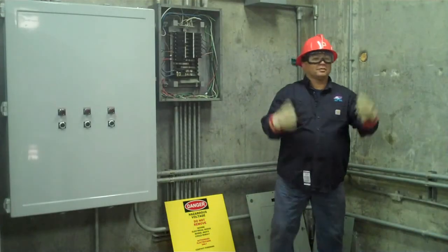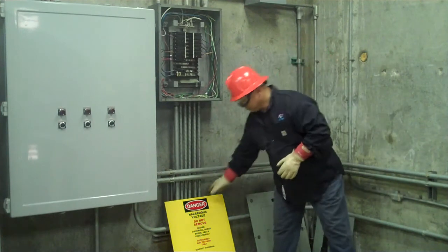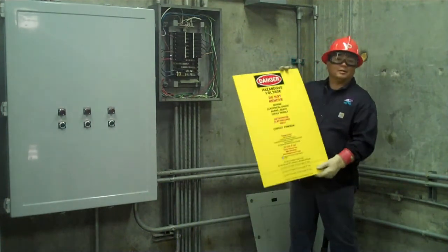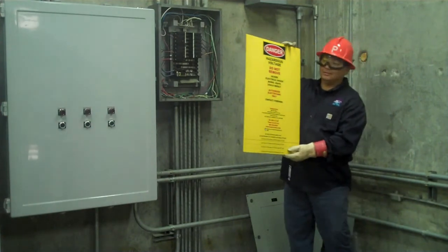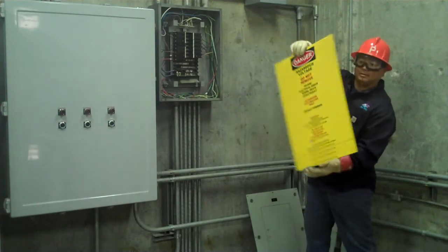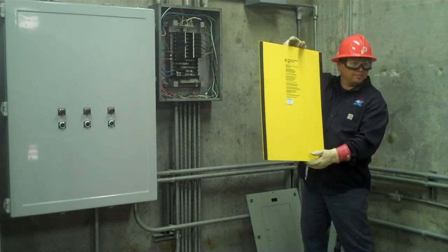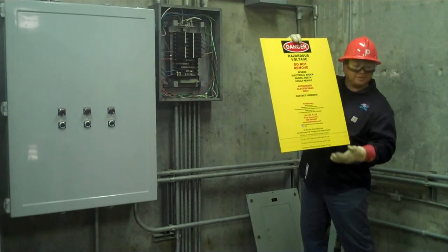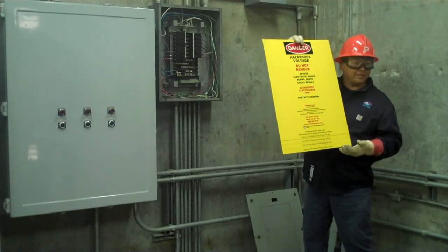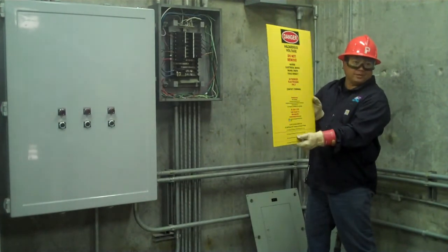After donning my PPE, I'm ready to install the temp cover. When you receive your temp cover, it's lightweight, with magnetic strips on the back that hold it up there for you. It also comes in different lengths so you can cut it to fit, which we did already. Now we're ready for the installation.